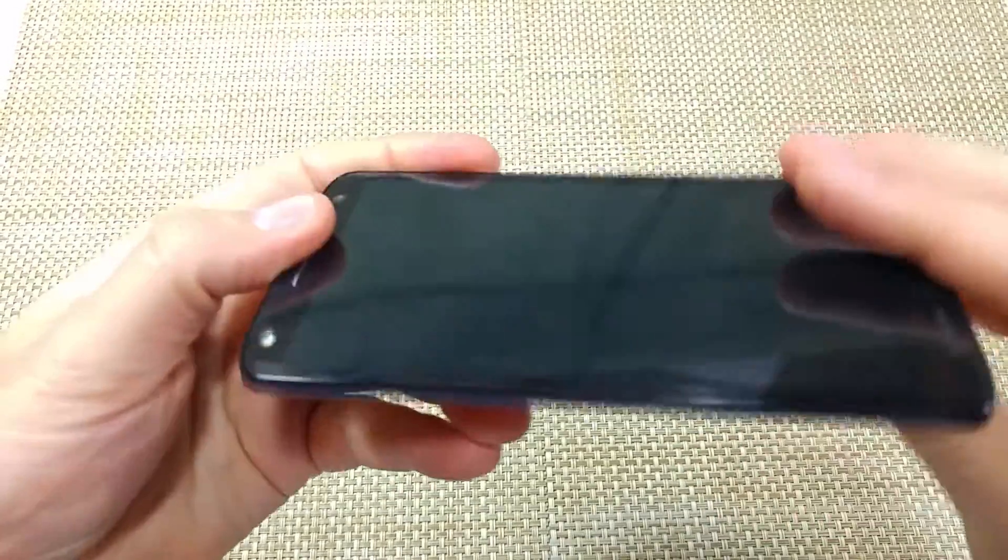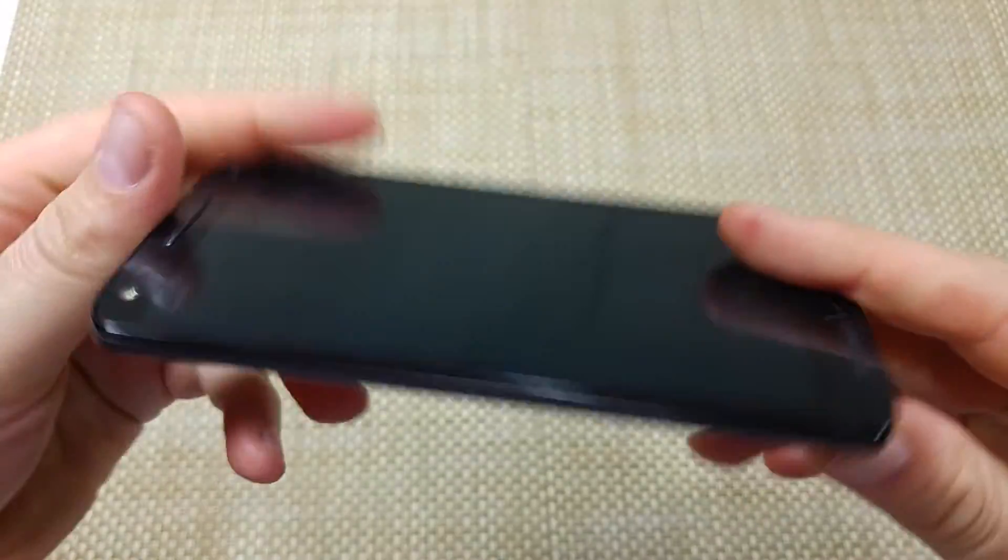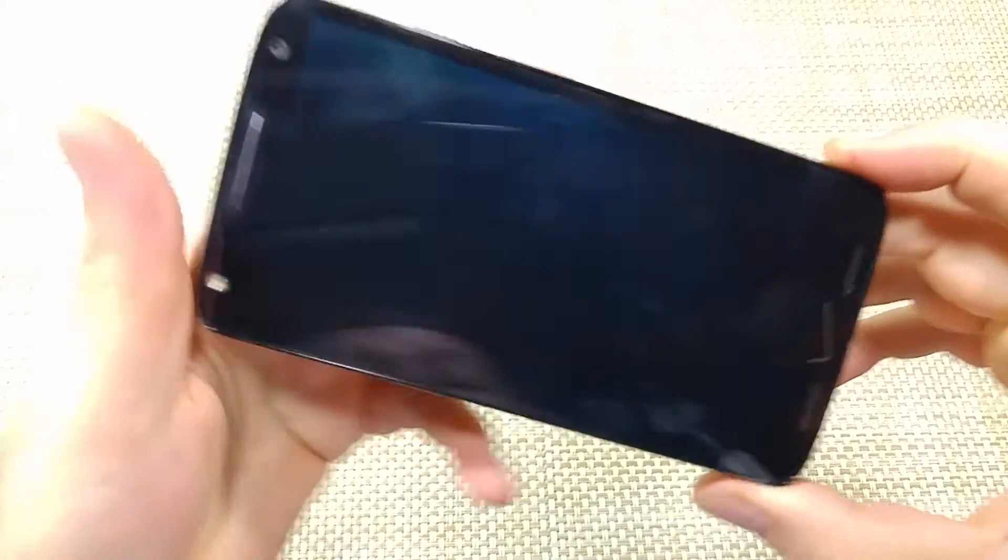This is a quick informational video. I got the new Motorola Turbo 2, also known as the Moto X Force, and I'm going to show you how to enable or turn on safe mode.